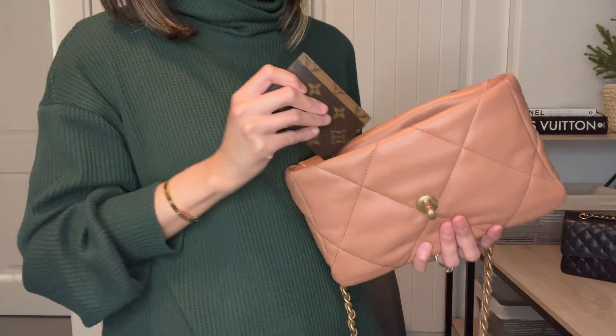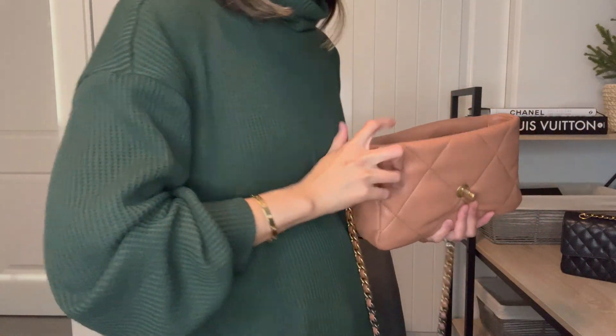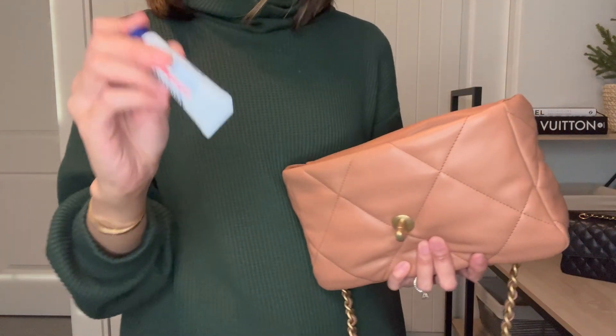You can put another card holder if you really need to — there's a ton of space. You can also put an extra Aquaphor if needed.